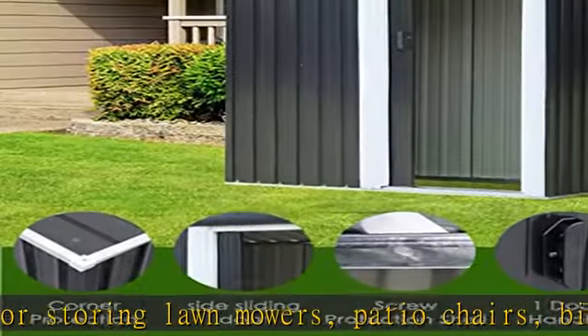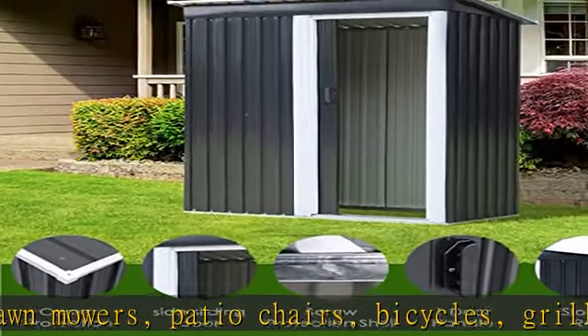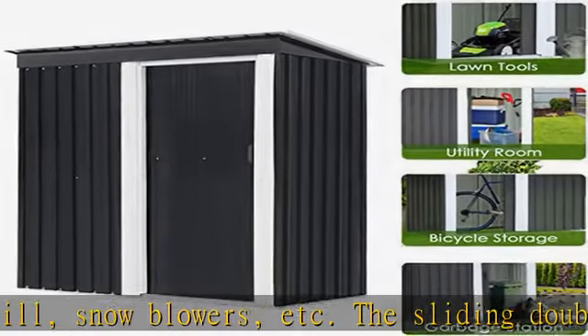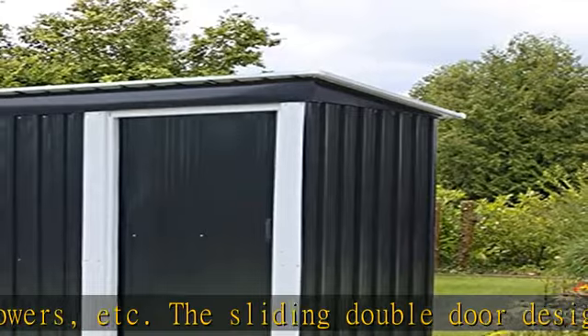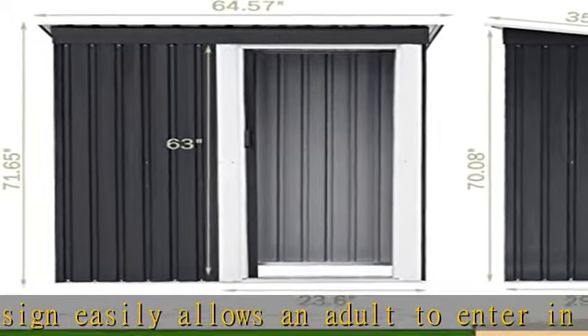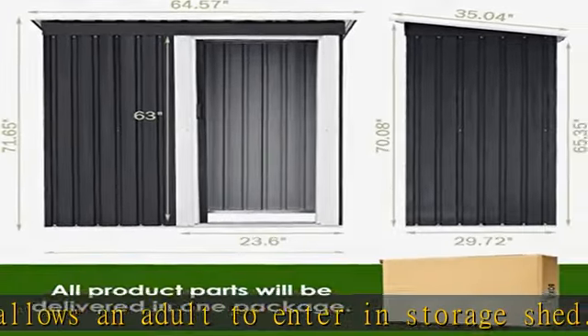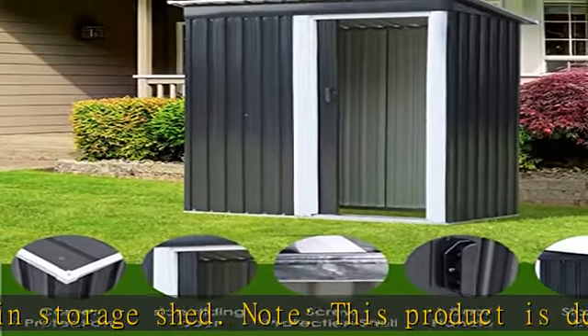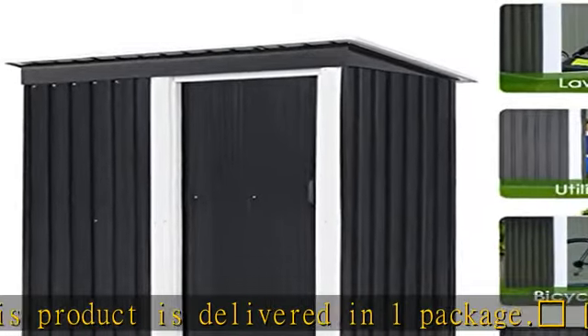This product is delivered in one package. The outdoor storage shed is made of galvanized steel material. Unique coating technology makes it UV resistant to keep your items intact. The drainage roof is designed with recesses and slopes to allow rainwater to flow down quickly, avoiding water accumulation and increasing the life of the product. The vents above the door help maintain dry conditions.